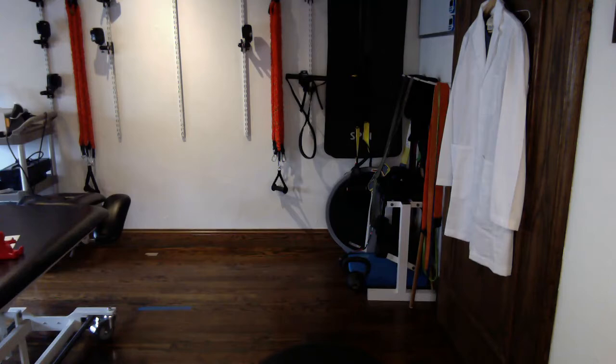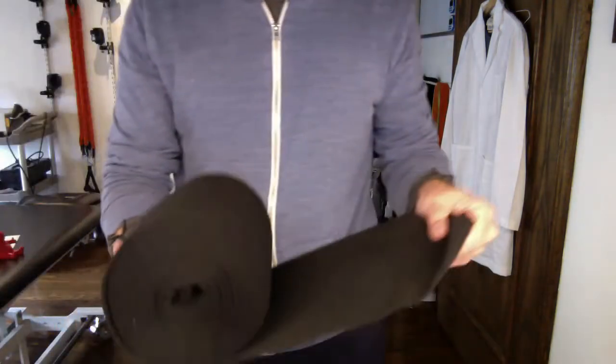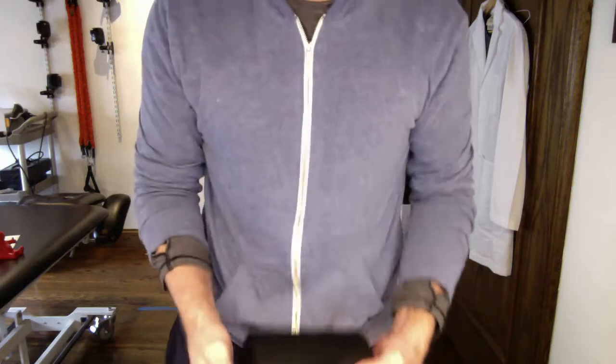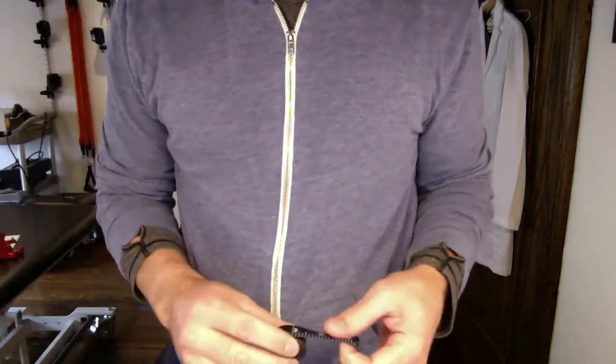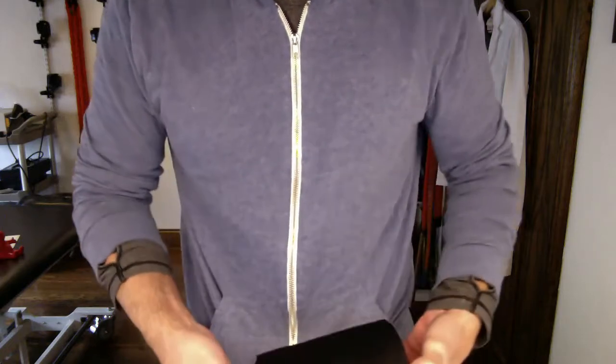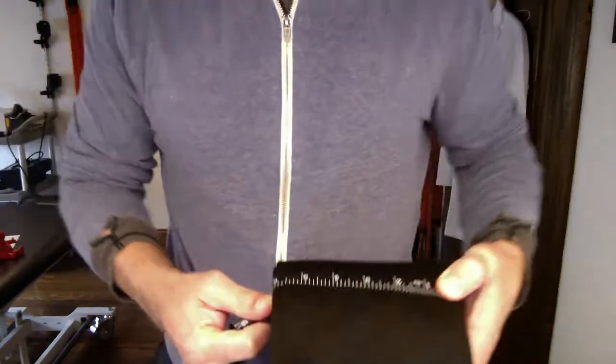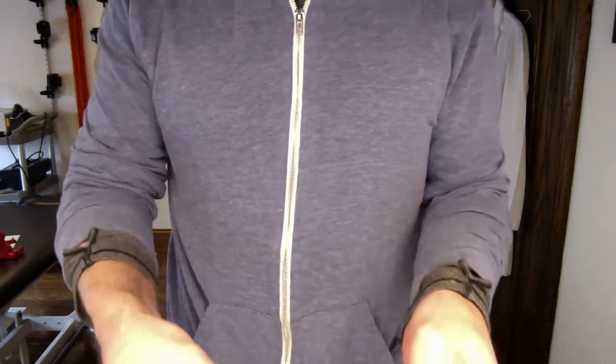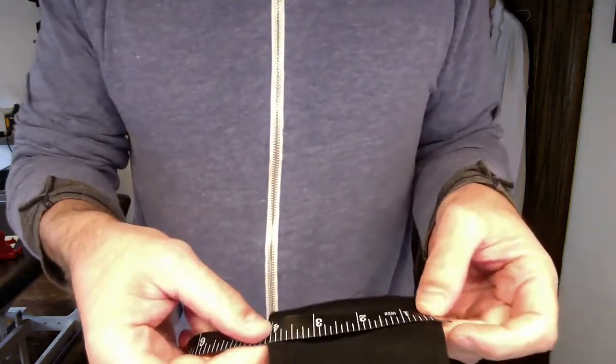That something underneath can be a two-ply tensor bandage. I just cut these in about six-inch width — six-inch length for the upper extremity and eight-inch length for the lower extremity. So this is the length for the lower extremity. Six-inch for the lower extremity is what I use, and then for the upper extremity I use four-inch.